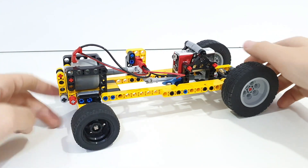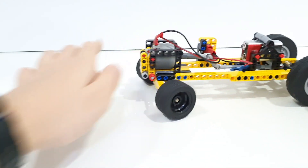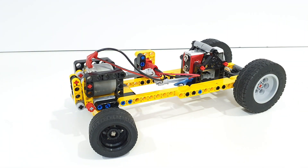And there's another feature which is steering, because every car needs steering — just like that. And yep, that's it.